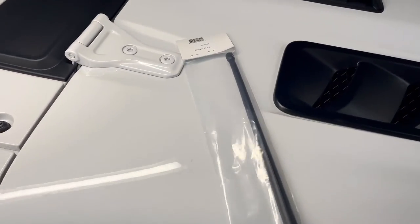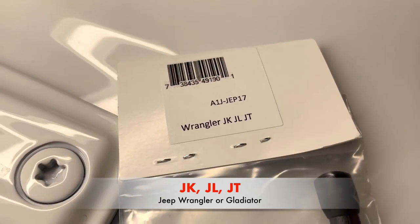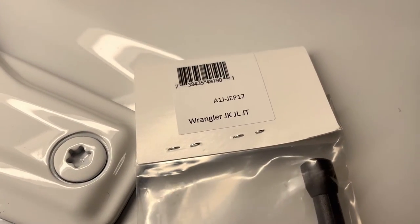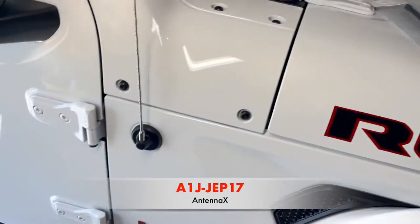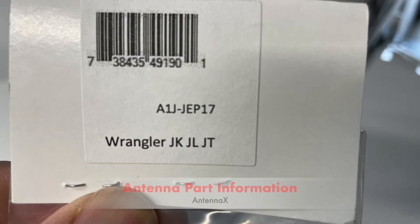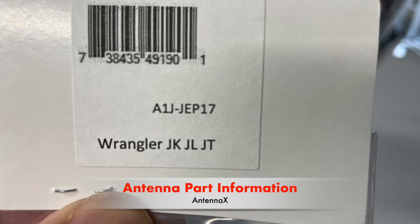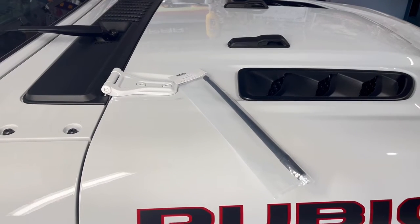I use Antenna X, and as you can see it can fit the Wranglers, the JLs, the JTs. I'm using 13 inches to switch it out. If you want to buy these and you like them, I picked this up on Amazon, but you can see there are other options and other brands out there.